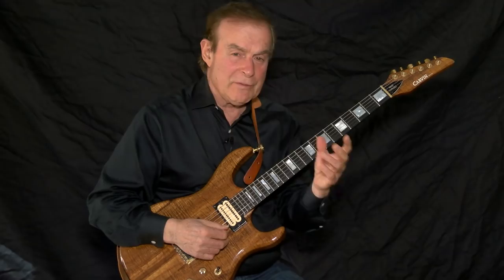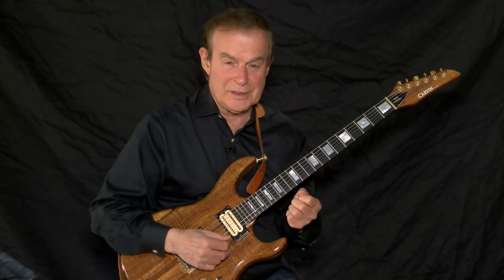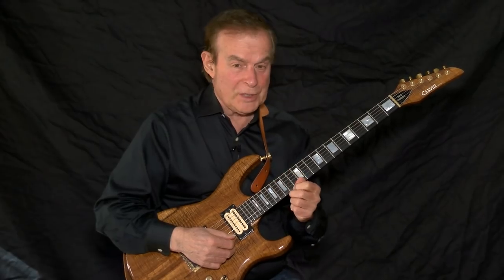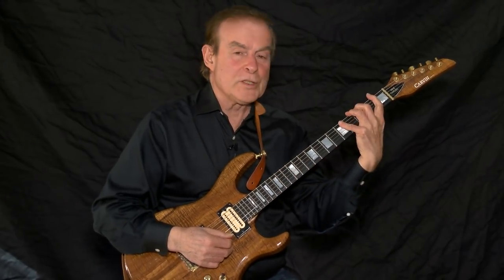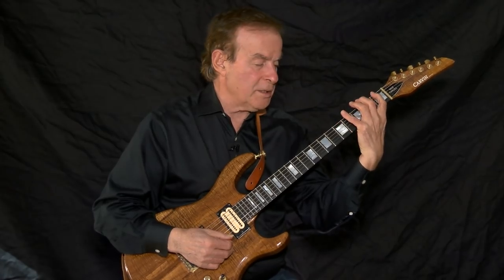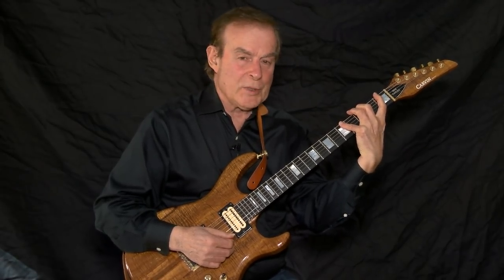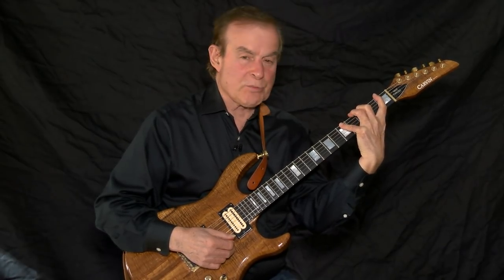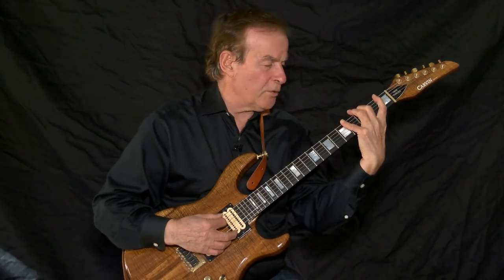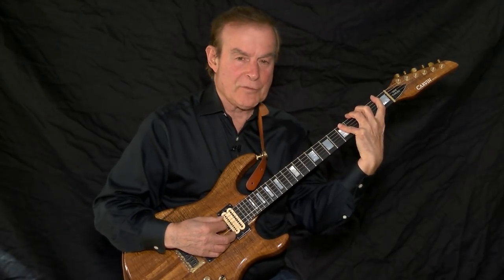By combining the three and four notes in this way, I have put the neck into one unit. In order for you to do this — and it's very easy — first learn the three note per string scale starting on F in the key of F. When playing the three note per string scale, notice there is a five-fret spread. Always use the fingering one, two, four when playing the five-fret spread.